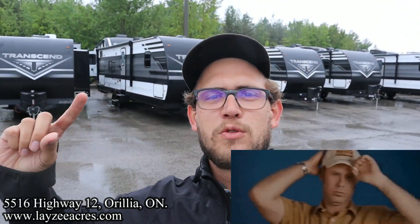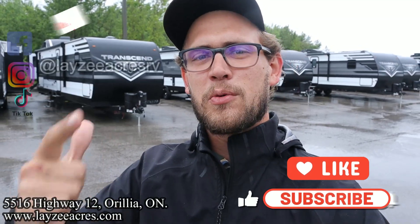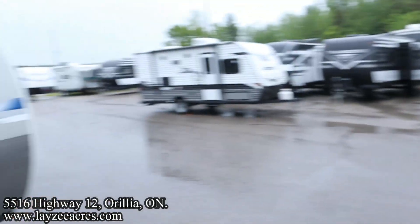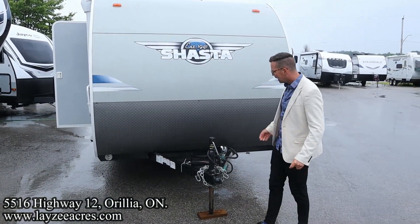Happy campers, thank you so much for tuning in to the number one RV YouTube channel in the world. We're bringing it to you in the rain today — rain or shine, having fun always. The Shastas always bring some fun little interiors. I like this one bringing the front Queen, single axle, great weight — it's gonna be awesome for nice couples. Hit the like and subscribe button — we're on Facebook, Instagram, and TikTok. Quick note: I said Shasta Oasis but there's no Oasis on here, just a pure Shasta.